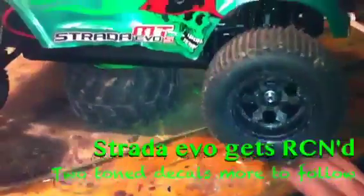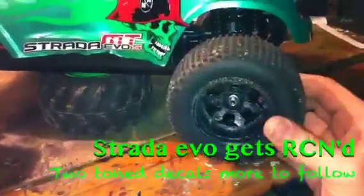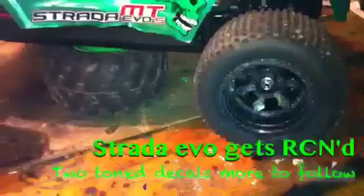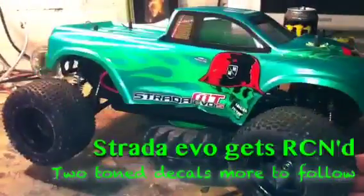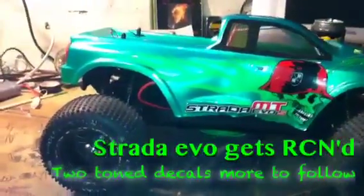Today I found out that Maverick is now owned by HPI, so the spares aren't too bad - quite cheap actually. But there's a slight issue with the diff. I'm going to have to rip it all to bits, get the diff out, re-grease it, clean it, blast it, re-grease it, and stick it back together. It looks amazing but I haven't got a LiPo battery to really give it its full beans.